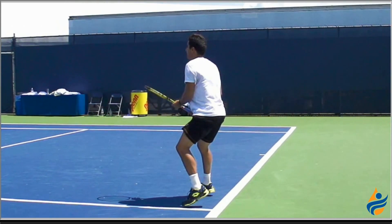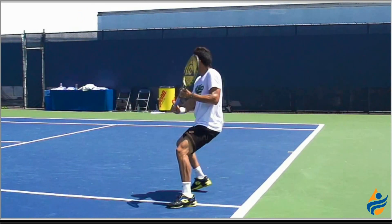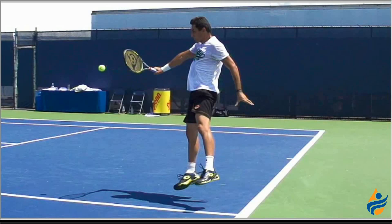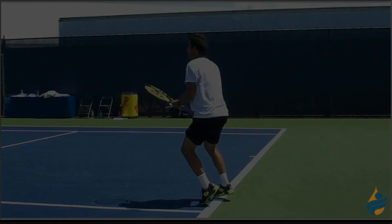So the next time you're out practicing your one-hand backhand return of serve, try the Nicolas Almagro method. I'm Jason Frosto for TennisUnleashed.net, and that was the one-hand backhand return of serve.